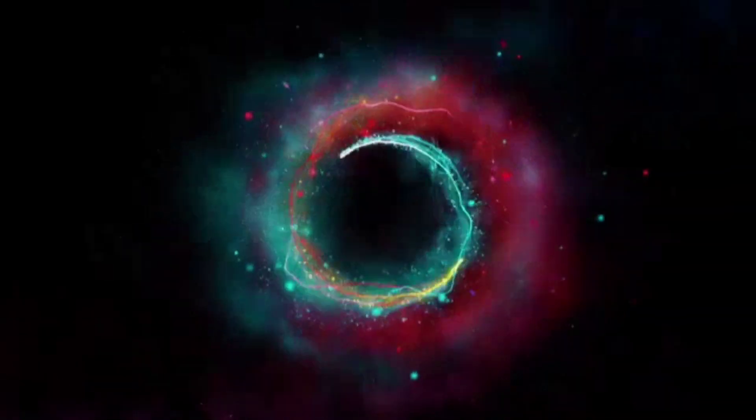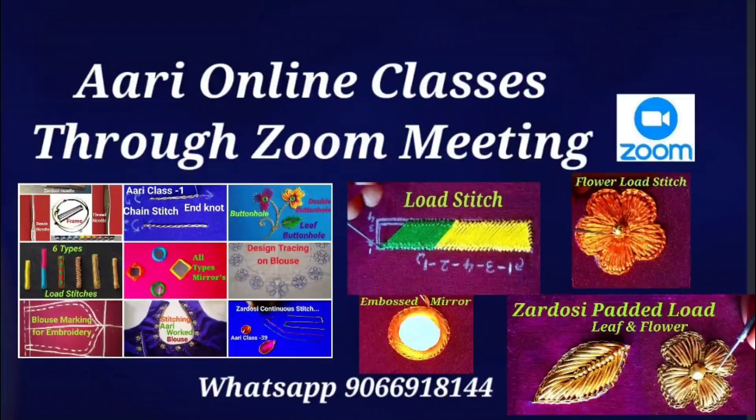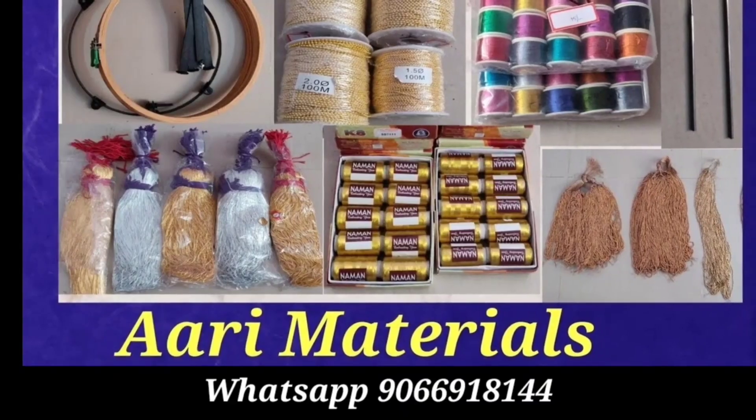Hi friends, welcome to NS-Ari Creations. I am going to show you how to use this blouse design and ARRI materials for online classes.